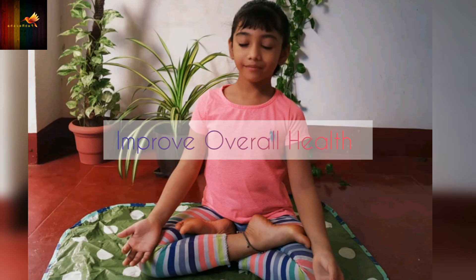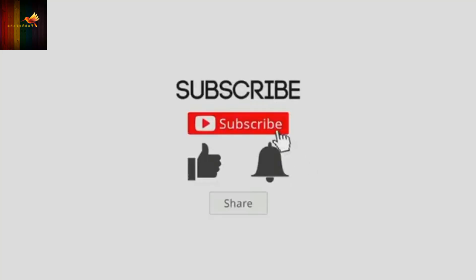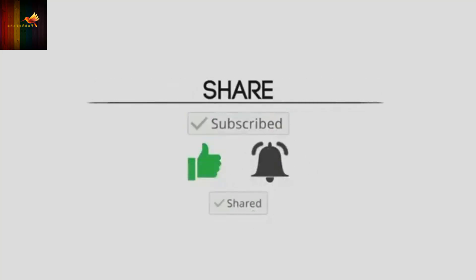Don't forget to like, share and subscribe to my channel. Thank you.